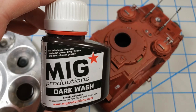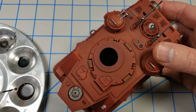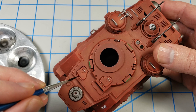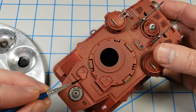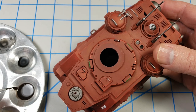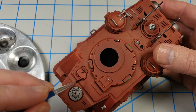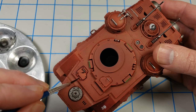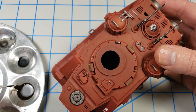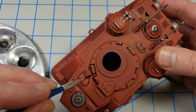I started the weathering process with this MIG Productions dark wash. It's just a good dark enamel wash. I thinned it down fairly heavily and just started flowing it into the panel lines. I wasn't trying to be particularly neat. I didn't gloss coat the model beforehand or anything like that. I was okay if the color bled out a little bit — that's what I wanted because I wanted that to serve as a foundation for some of the weathering.